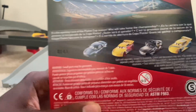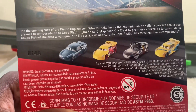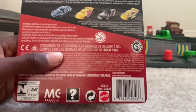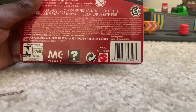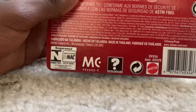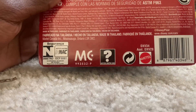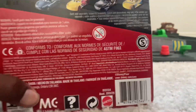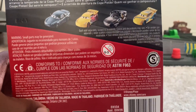Here's Cars 3 Bob Cutlass, Rusty's Cruz Ramirez, Shannon Spokes and Dinoco Cruz Ramirez. And the Mattel logo. The service, the question mark thing. And the small parts warning for zero to three year olds.